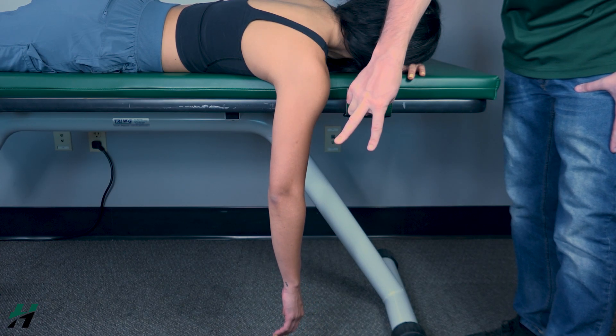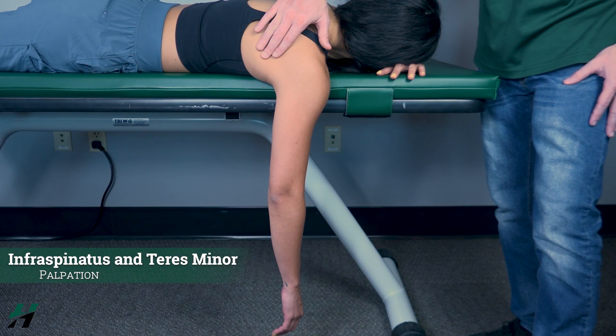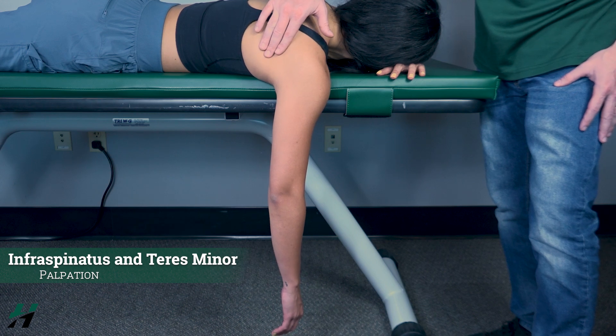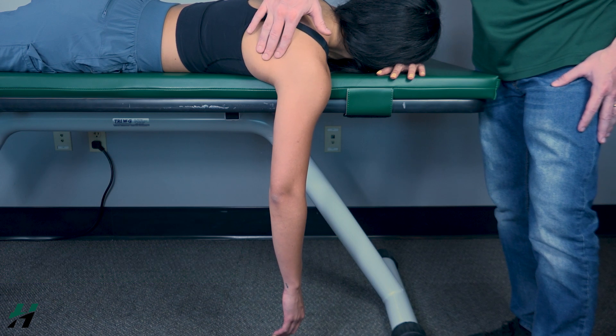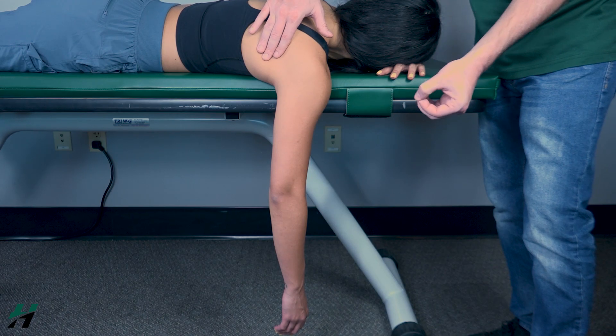Because she was able to do that, that is a grade two. If she could not, I would palpate the infraspinatus and the teres minor, located about right here. If I feel these muscles firing, that is a grade one; if I do not feel them firing, that is a grade zero.